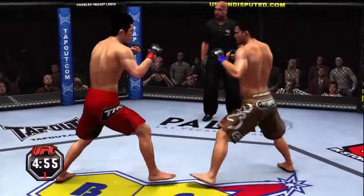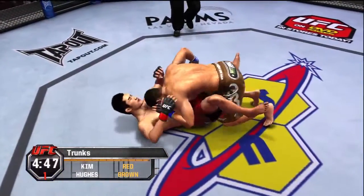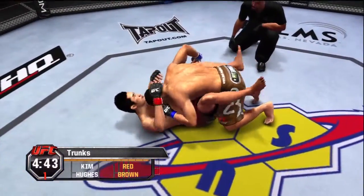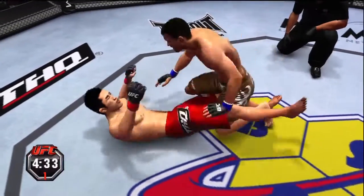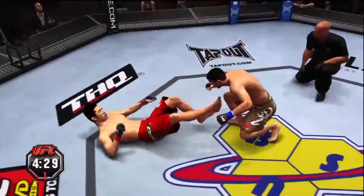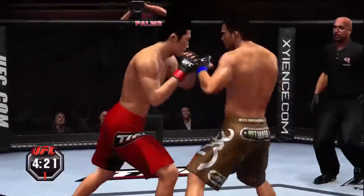Fight number two, Joe, and this matchup will determine who will face the first of our quarterfinalists in this epic tournament. I already like the way this is unfolding, Mike. By the time we've crowned the champ, we'll have seen so many huge matchups — this is a fight fan's dream. Back to his feet, nice combination!